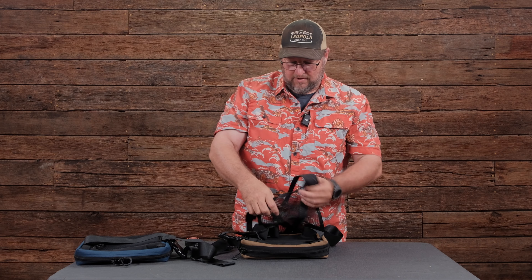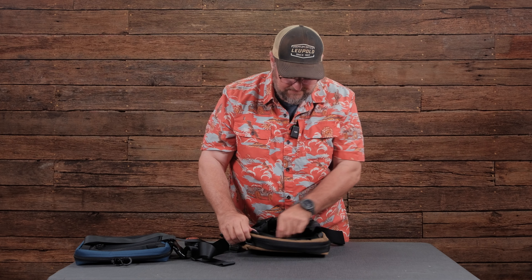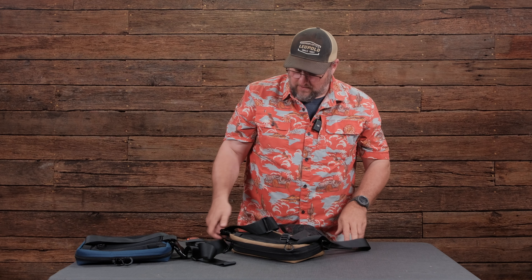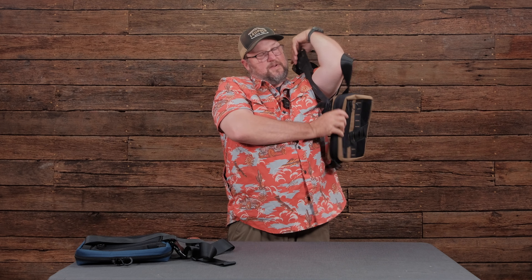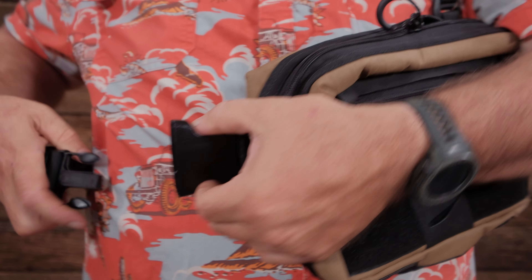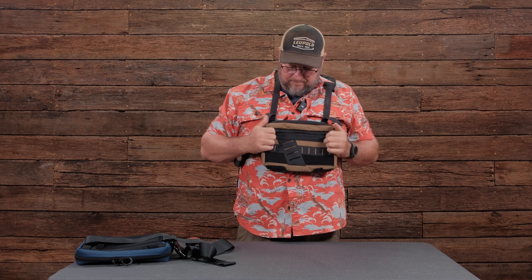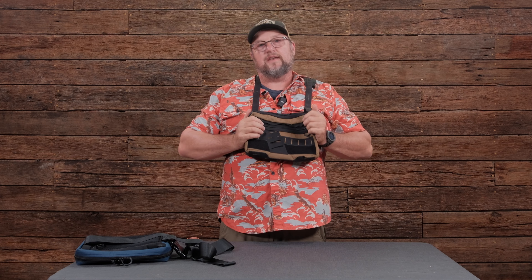The chest rig part unrolls and you've got this mesh back plate that just clips into these little hooks. When I put it on, all I have to do is throw my shoulder through it, grab the belly strap part, pull it tight, hook in the second chest strap — and now I've got a pretty adjustable, pretty comfortable chest rig.